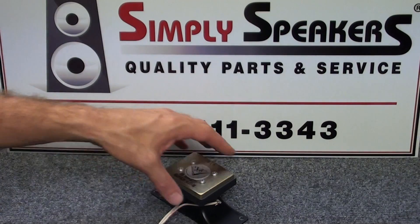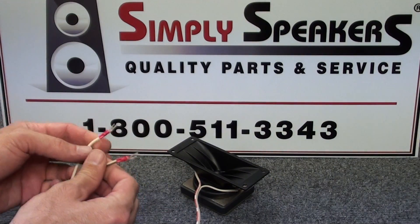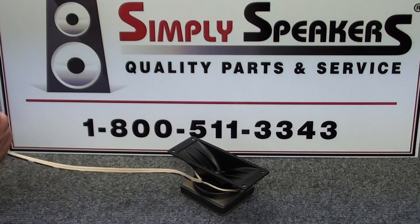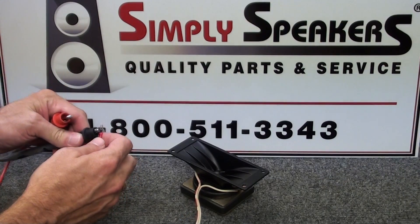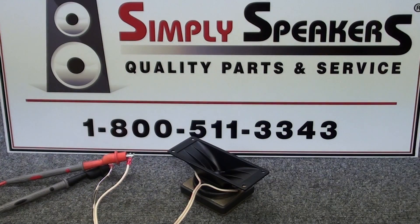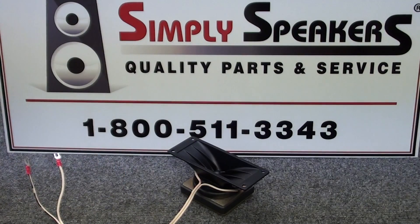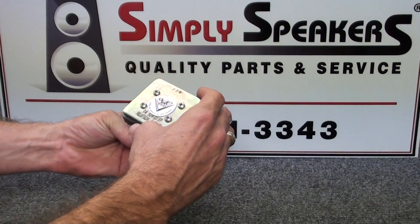This unit should be ready to go. Flip it back over - we have our positive and negative connections that we did not have to remove for the repair. Take the signal generator leads, set to 2000Hz at about a volt to a volt and a half - it doesn't take much voltage on these, they're very delicate. Sweep some frequency through the unit - and that is exactly what you want: nice clean sound, no binding of the voice coil. This unit is ready to be reinstalled back into the Klipsch K77M cabinet.